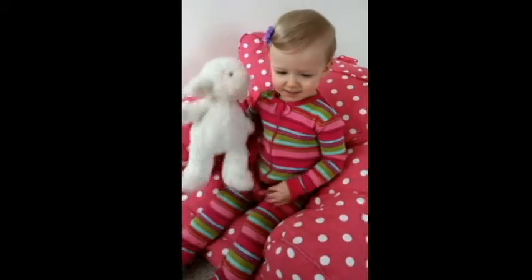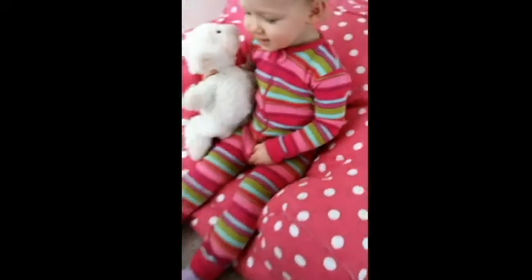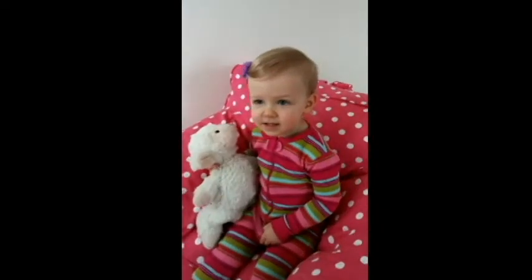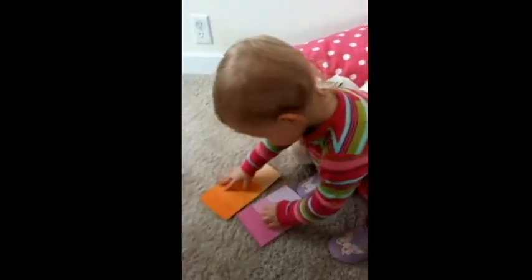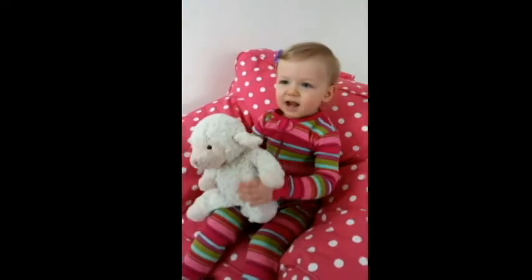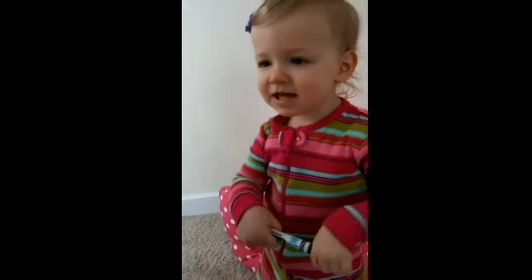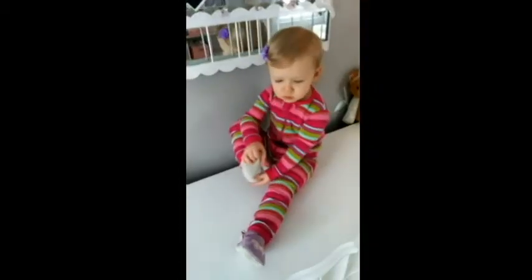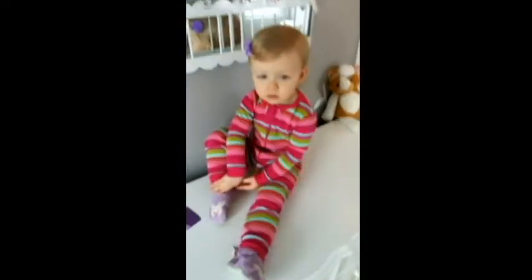Are you ready for colors? Okay, what color is this? Orange. What color is this? Pink. Good job. I'm going to arrange them. Okay Nora, what color is this one? Red. Okay, what color? Blue. Good. And what color is this? Black. And what color is this? White. Good job.